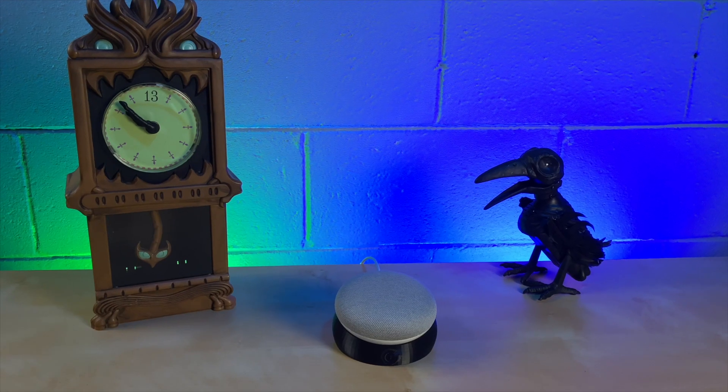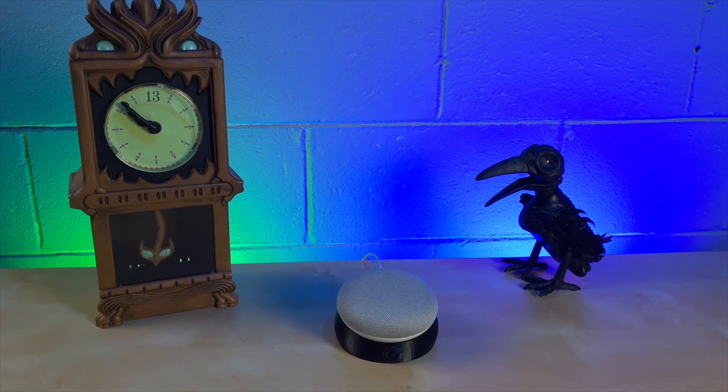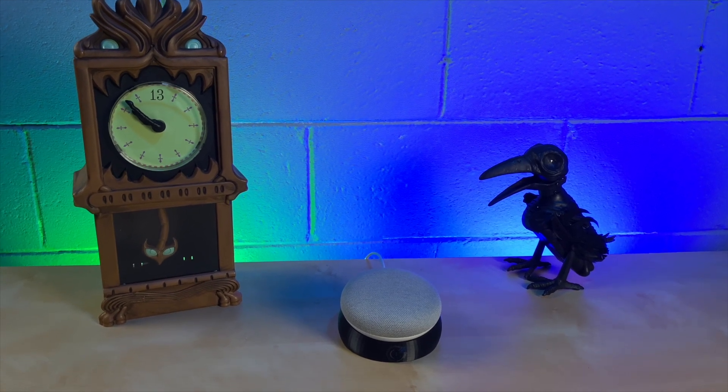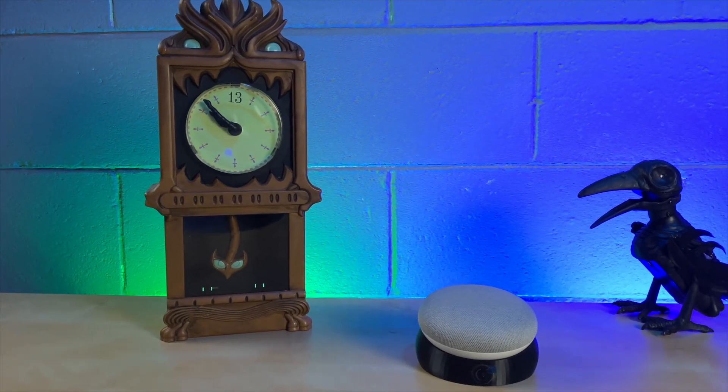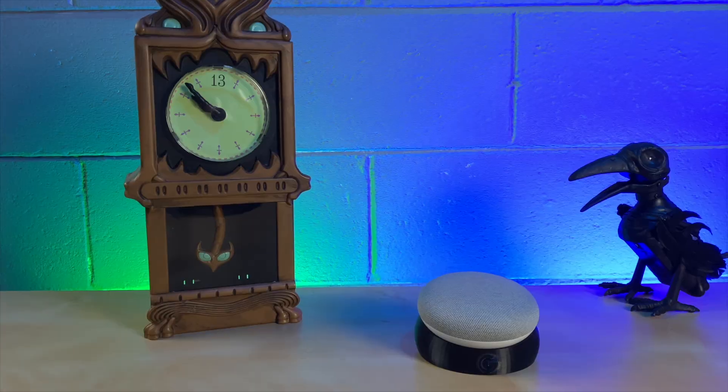You definitely don't have to get as crazy as I did, but I do think the random nature of the sounds in the rooms really adds to the effect. And of course you could add in other things like random lighting effects and anything else you can think of that's tied to your smart home.